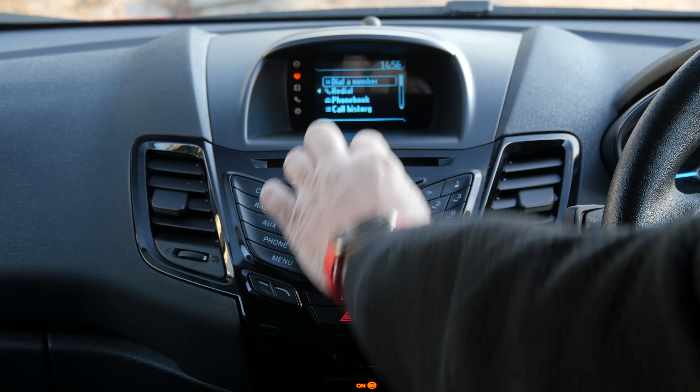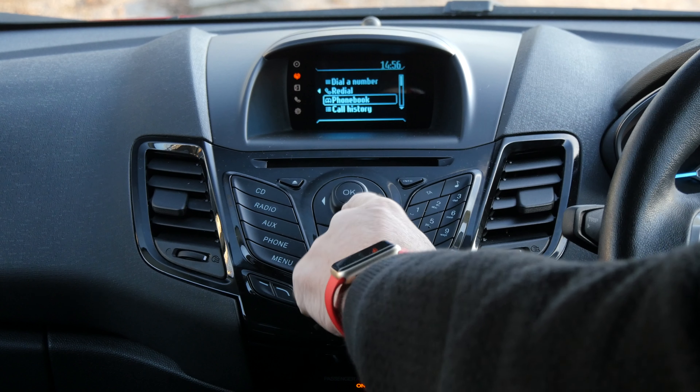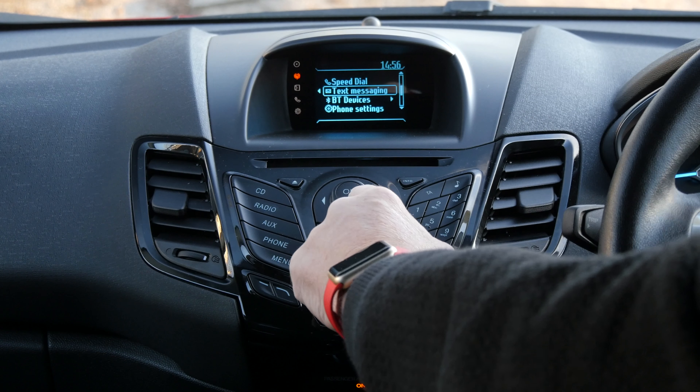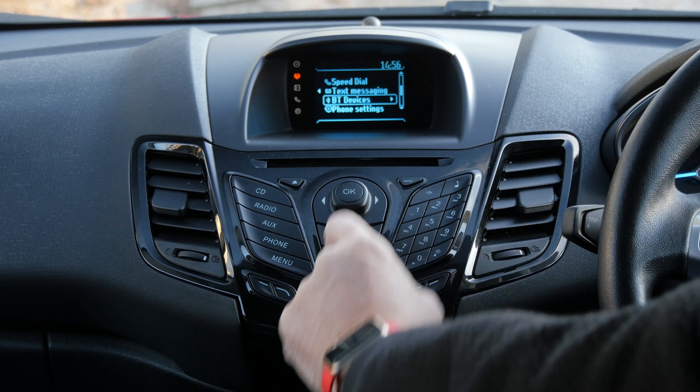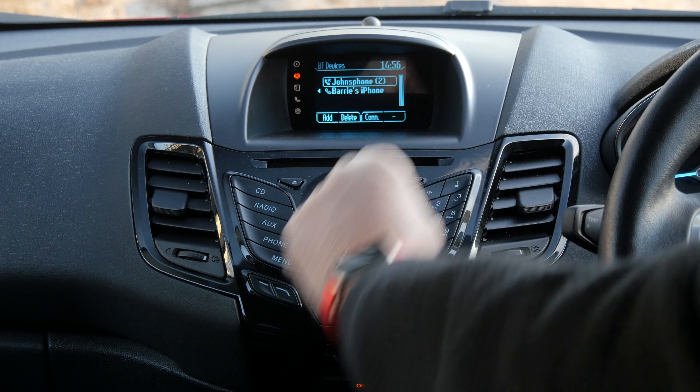You can now scroll down the list using this button here, onto Bluetooth devices, click OK, and at the bottom you see add, delete, and connect.